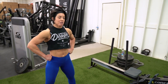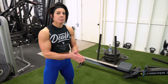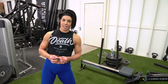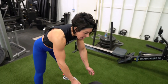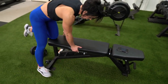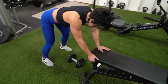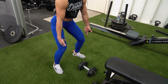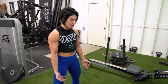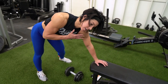Now that you're completely exhausted from those dead rows, we're taking it down a notch with some isolation unilateral work - single arm dumbbell rows. The biggest thing here is doing them correctly. You can use a bench for support or stay elevated. I'm going to be on a bench with my feet in an athletic stance - like if you jumped and landed, that's your athletic stance. One hand on the bench, the other holds the dumbbell.